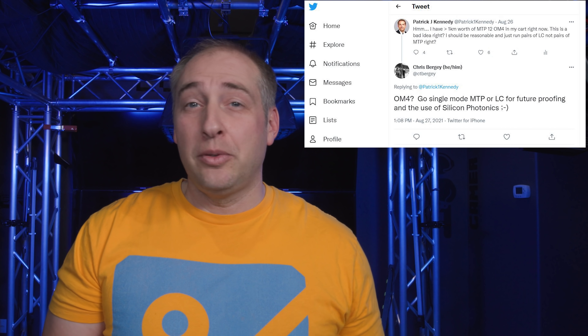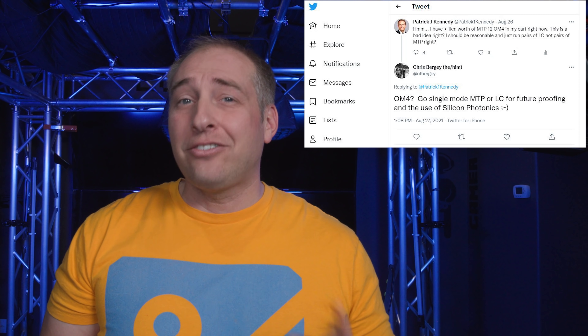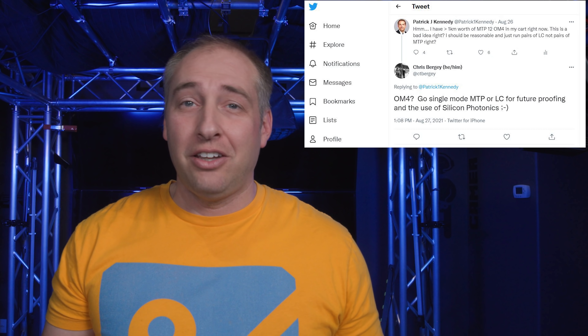Through the wonderful world of Twitter, Chris Berge, the SVP of the ARM server division, suggested I run single mode fiber instead of multi-mode fiber, so I can run a whole bunch of 100 gig ethernet and faster. Since we've already done a number of pieces on 100 gig ethernet switches, NICs, and even 400 gig ethernet, it seemed like yeah, maybe we should have single mode fiber as well.